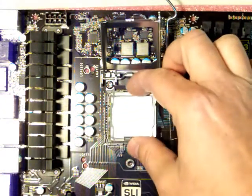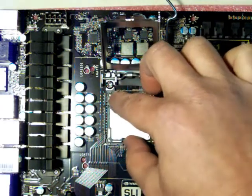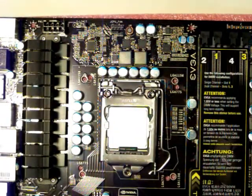Everything looks good and feels really tight. I'm afraid to push down on it, but I guess this is the way it goes — push down and over — and I'll be right back for the fan.